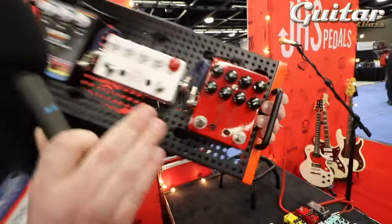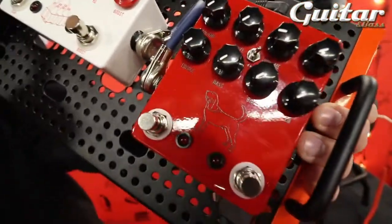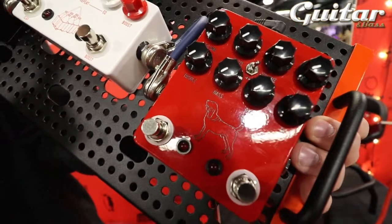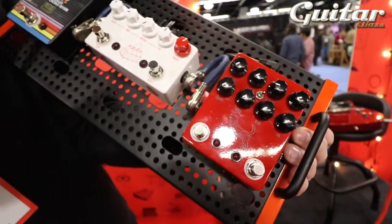From right to left, we have the Calhoun. That is the Mike Campbell Signature Pedal. It's version 2, which means it's unlimited and not limited to any quantity. So that's exciting.